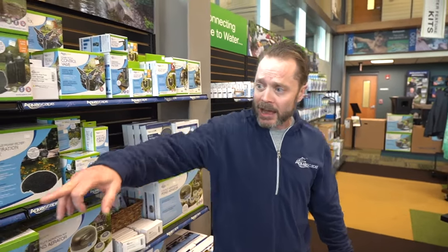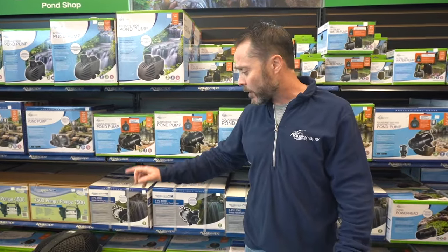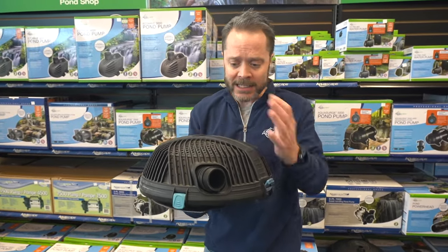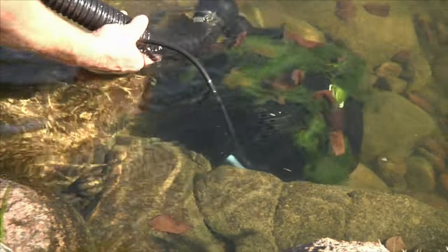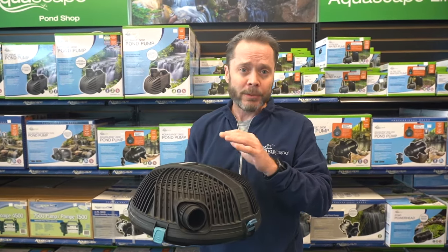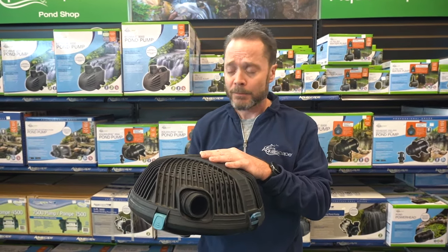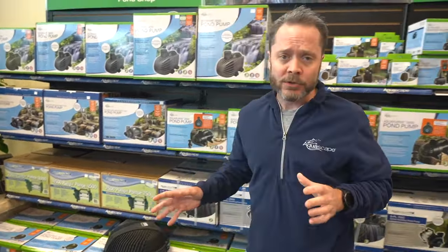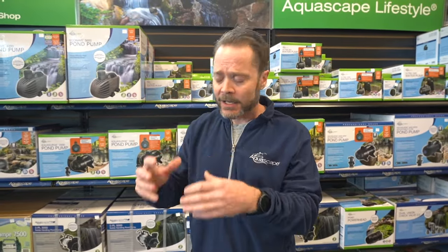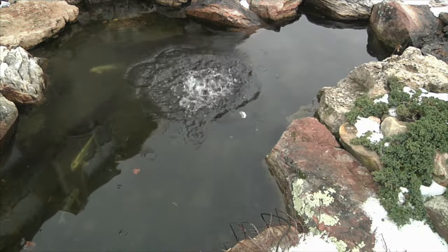There are also pumps you can use — specific pumps designed to go in the pond, not in your skimmer filter or pump vault. These have a large protective cage over them, like the Aqua Force pump, so leaves and debris don't clog it up. The cage also protects fish and frogs from getting sucked in. You put this pump right on the second shelf, right below the water surface, and have that discharge shooting there — that'll boil the water and keep a hole open in the ice.